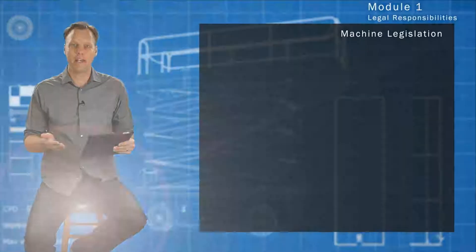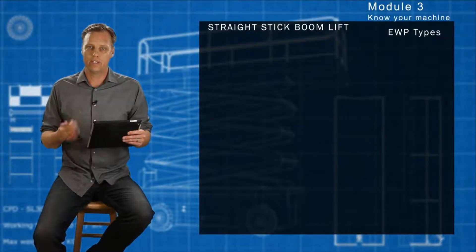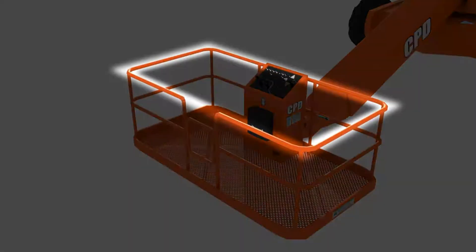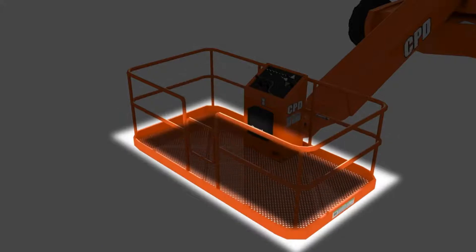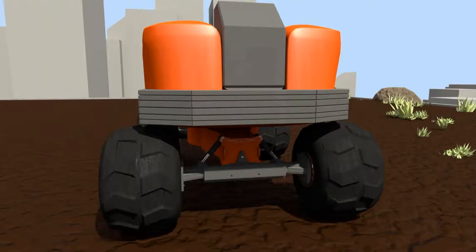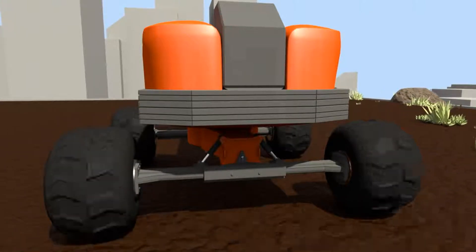We're going to begin with machine legislation. A straight stick boom comes with a few different components: the platform, platform top rails, platform mid rails, platform tow boards, platform entry chain, and highway and road lanes — which are retractable and must be extended before you start working once you come off the trailer.